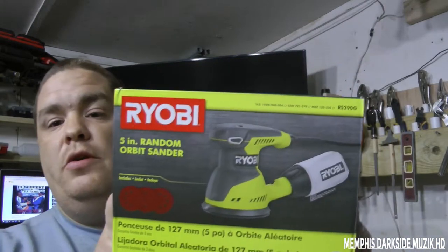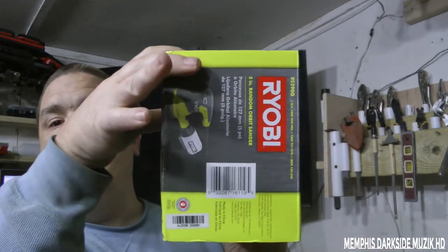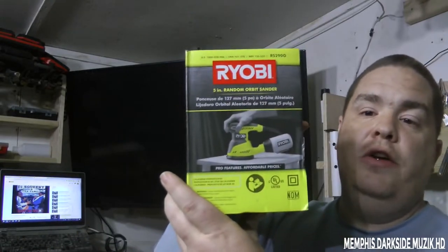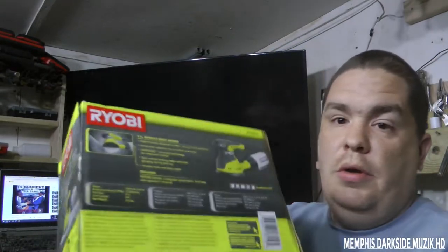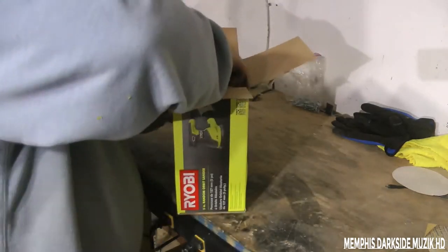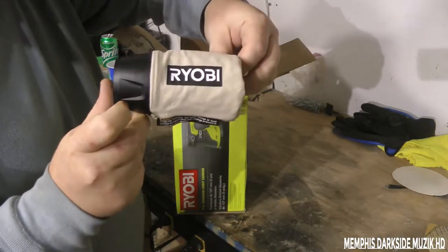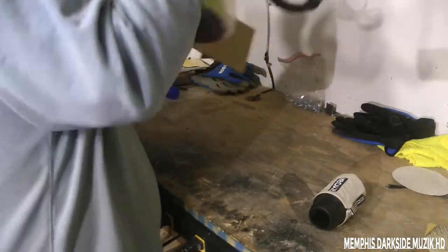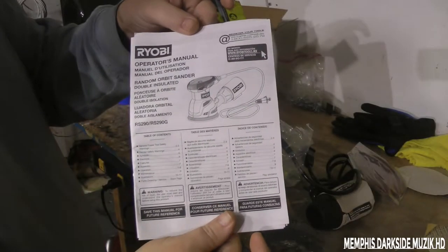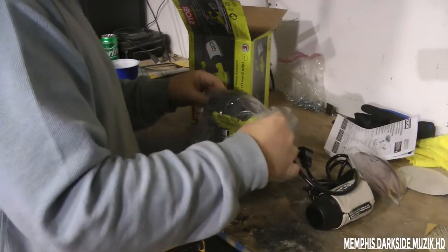Here is the sander right here itself. Just got this from Home Depot — that's the back of the box. I'm excited. Let's go ahead and unbox it. Here we have the bagger itself. Here we have the owner's manual, user guide, all of that.